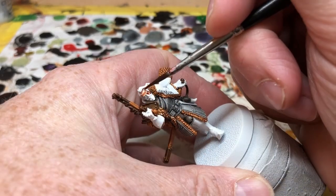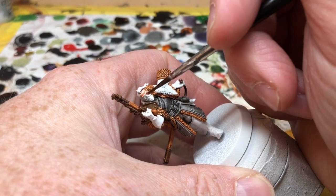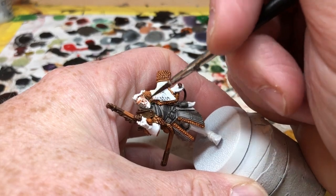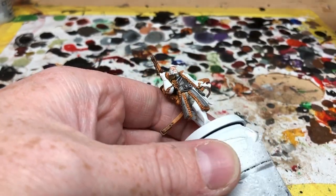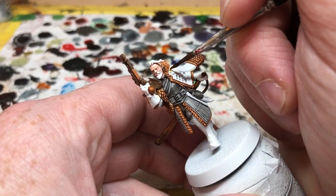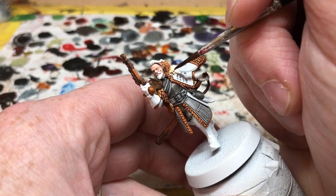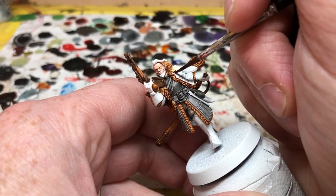Next we're going to Crusader Skin — obviously this is going to go over the face and the head. I'm going to put this on quite thin; I don't want it to have a really deep coloration, I'm trying to keep him looking quite pale. Then I'm switching to Pallid Bone — I'm going to put this on the little skull brooch on his jacket. I thought it might be like a little ivory pin, so I'm using Pallid Bone for that. I'm also going to use Pallid Bone on his shirt sleeves.